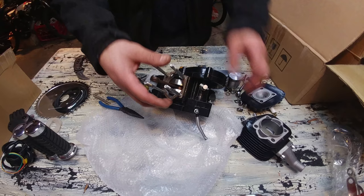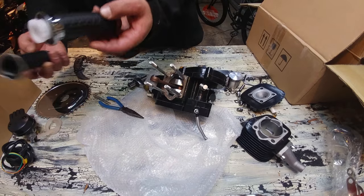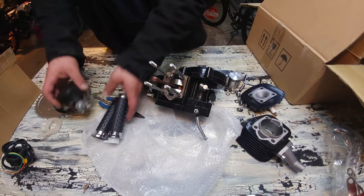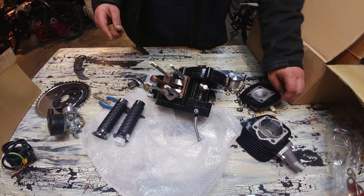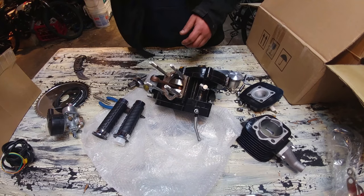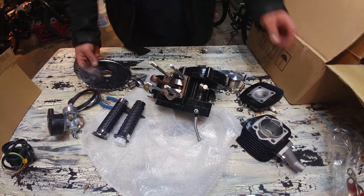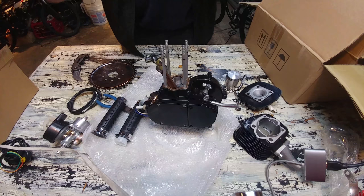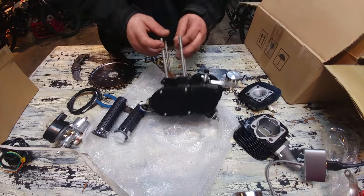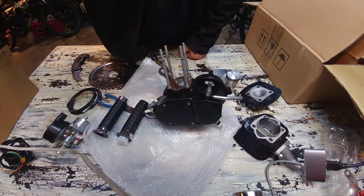My first thoughts on this kit: it actually looks like a nice Zeta 80 kit. There are a couple of just older-style pieces — the grips, carb, and basic CDI. I know a couple other companies are offering advanced CDIs, seal savers, and a couple other things. Still not a bad kit. We'll see once I get it on that bike how it actually does. You guys are going to see more of this engine on that bike once I start putting it together. Comment, like, subscribe — I'm going to contact the company and see what's going on with that gasket. Stay tuned.